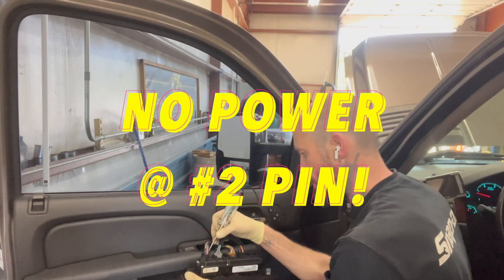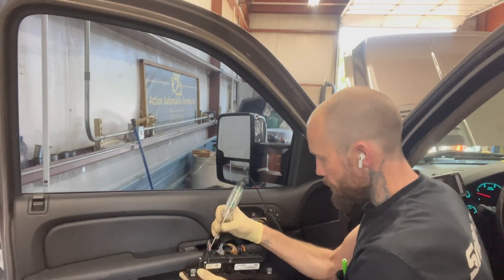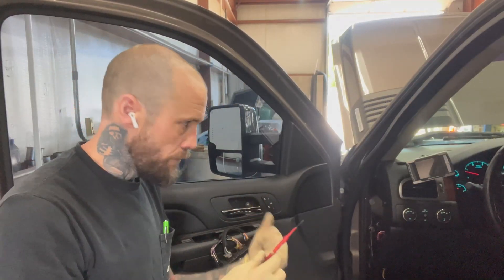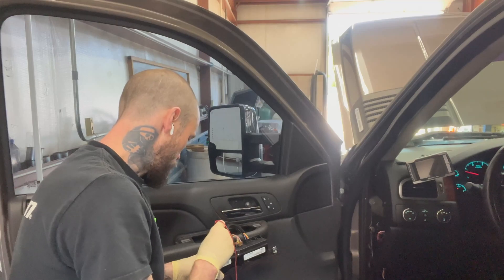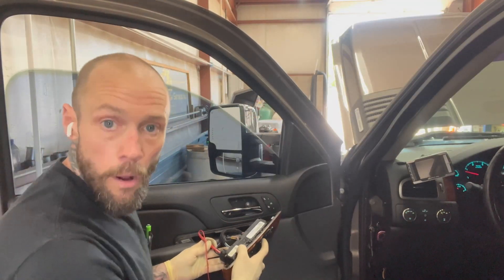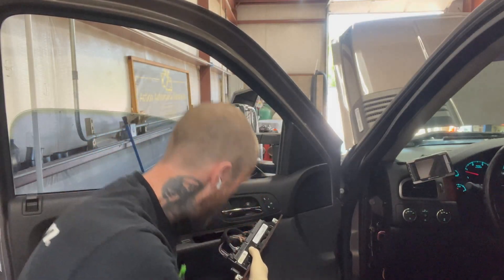Nothing there on one of them. Make sure we keep it grounded. Oh, look — boom, got power on the other. So what's going on with this one? Let's see if I put power to that pin — will the window work? Let's find out. Just the other end of this, right to the positive terminal on the back. So now we're putting power into a circuit that didn't have power but is supposed to have power. Oh! That's a real hummer — the window moved. That's good stuff. So the basic question: why isn't this getting power? Let's find out.